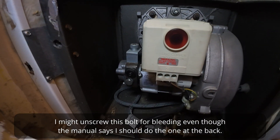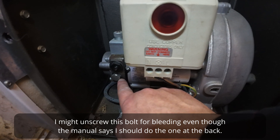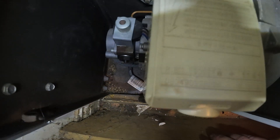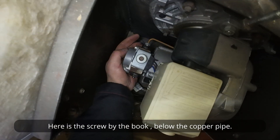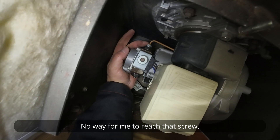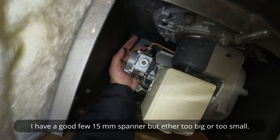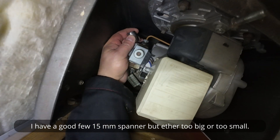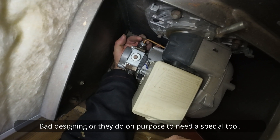I might unscrew this bolt for bleeding, even though the manual says I should do the one at the back. Here is the screw by the book, below the copper pipe — but there's no way for me to reach that screw. I have a good few 15-millimeter spanners but they're either too big or too small. Bad design, or maybe they do it on purpose to require a special tool.